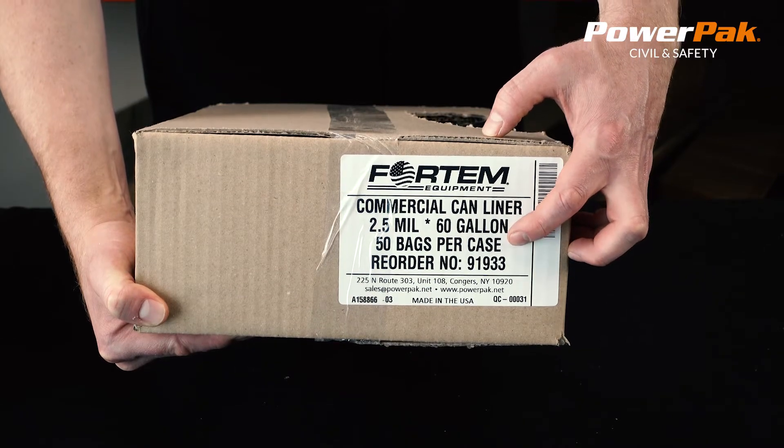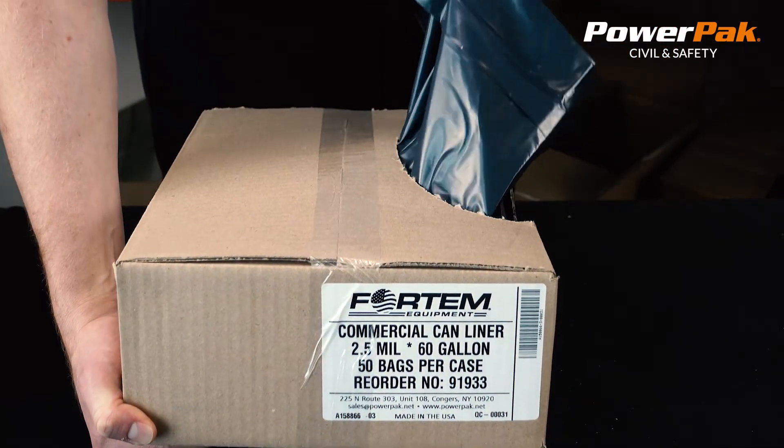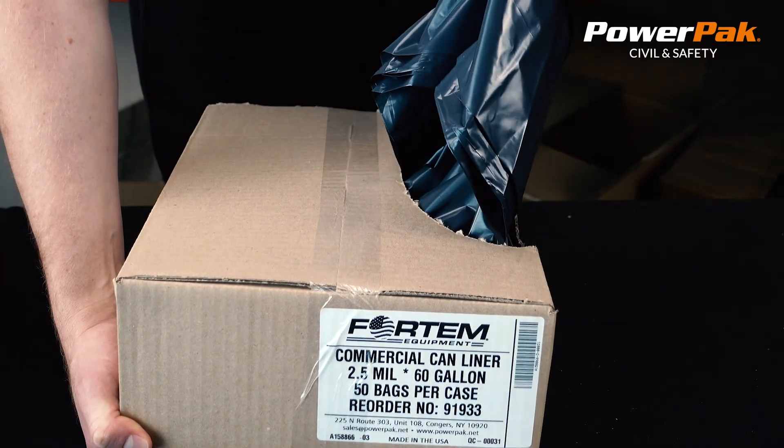They come packaged 50 bags per dispenser box. Proudly made in the USA — products you can rely on from PowerPack Civil and Safety.